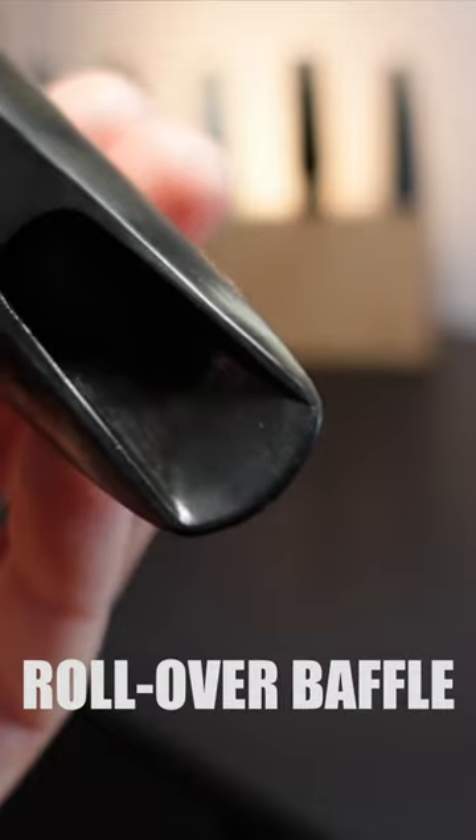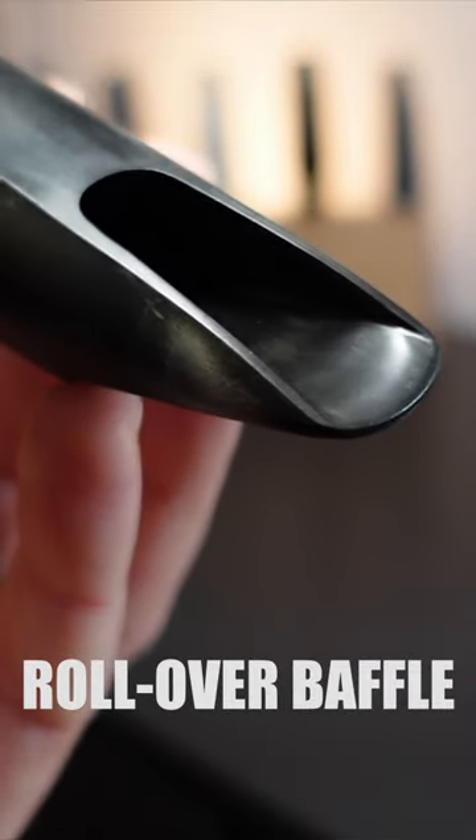The other option is the rollover baffle with a very smooth bump. It basically combines the best of both worlds.